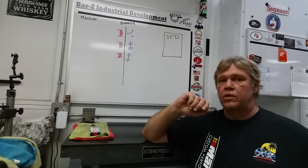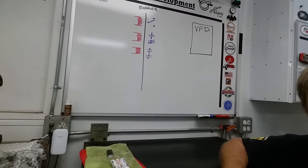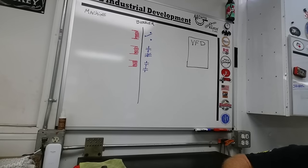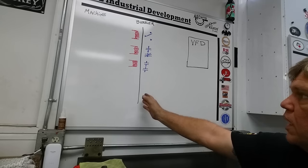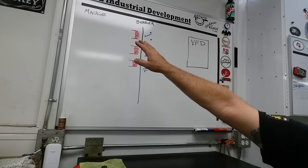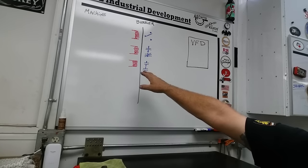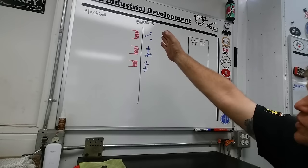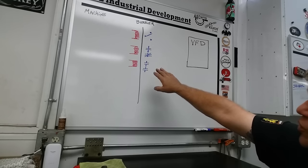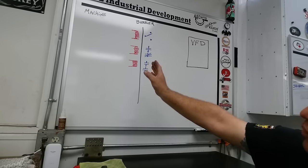I've drawn a few components on the board and color-coded them. I'm going to bring the camera in a bit closer so you can see. I've written the word 'barrier' with a black line in the middle — on the right is the VFD, on the left is the machine. The red units are the coils of a relay, representing a relay bank of three relays. The blue side shows the contacts we're going to run to the VFD; the red side shows the coils operated off the machine.